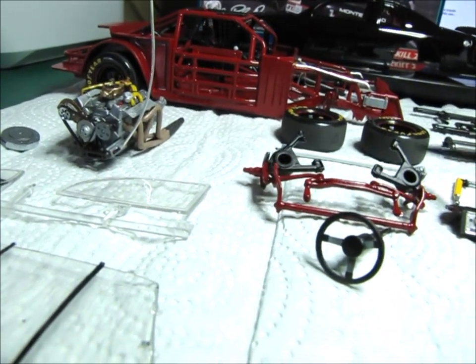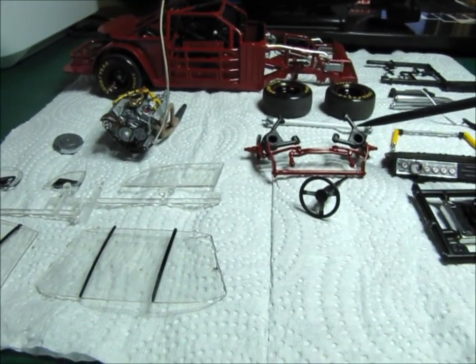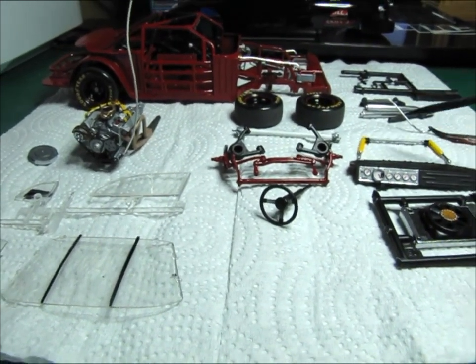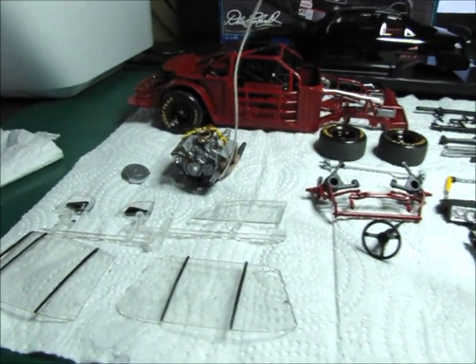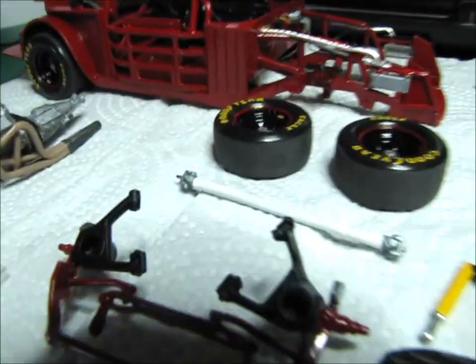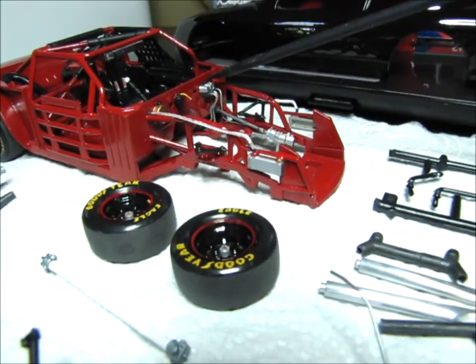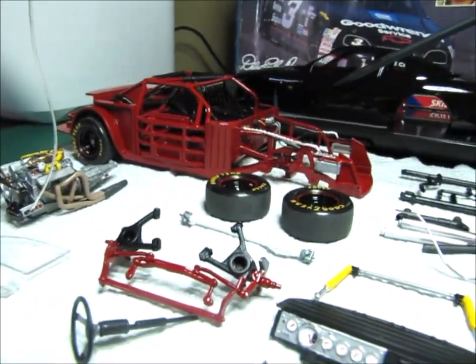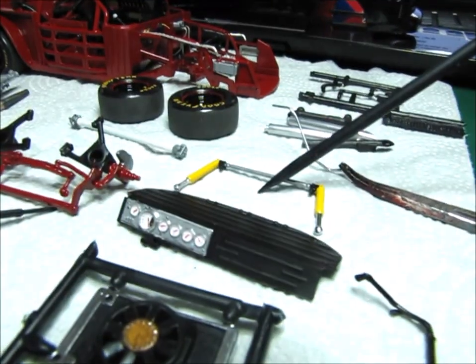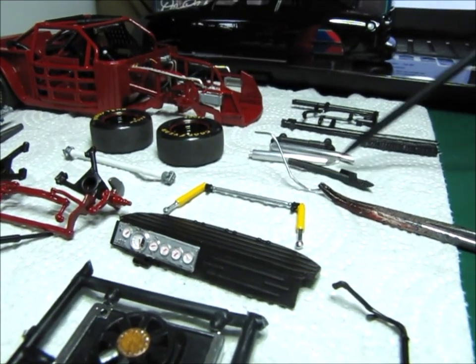So I've got to get the engine installed, then I can put the drive shaft in, put the front suspension components on, and get the shock absorbers installed. I'm waiting to get the engine in and get this line done and taken care of, because it's going to run through the firewall right here. I need to get that line routed before I put the front suspension and shock towers on. And I'm going to go ahead and do the engine exhaust once I get it in, too.